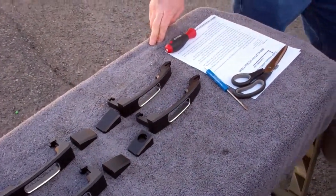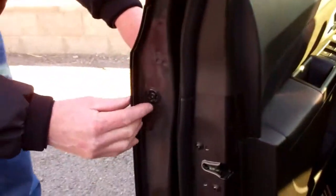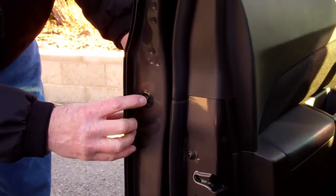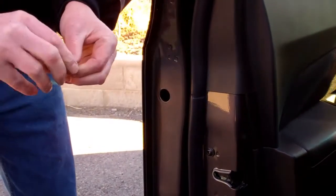The first step is to open the driver's side door, locate the plastic grommet at the end of the door, and remove it. Set it aside for later.